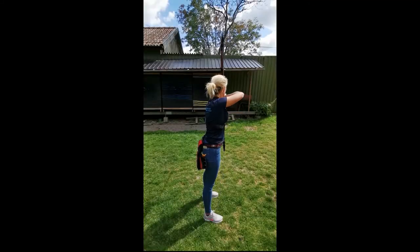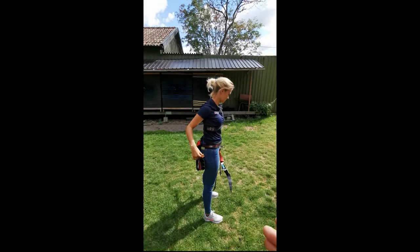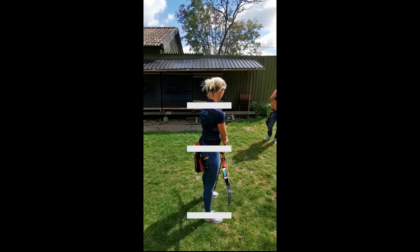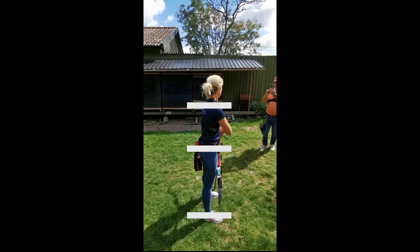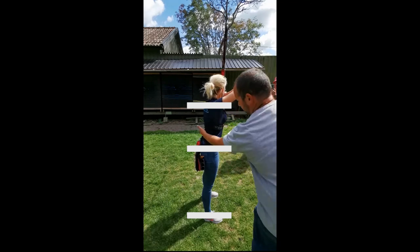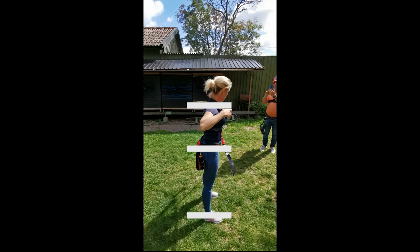From this point of view, we will have the same observation of the archer: the feet, the hips, and the shoulders — whether they are in the vertical line or moving a bit more leaning forward or back, and we try to adjust. What we also take care of is this part: if there is too much curve, it will create instability.